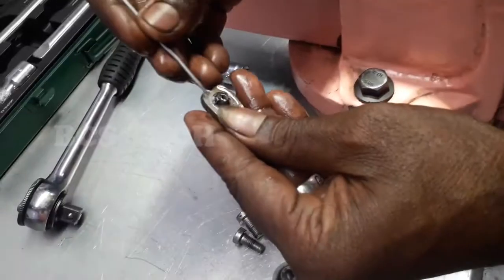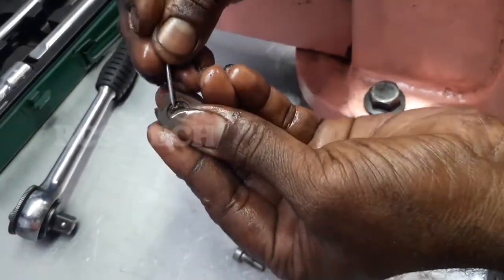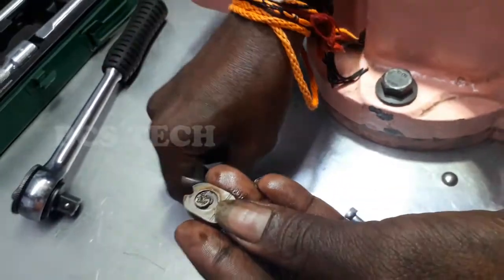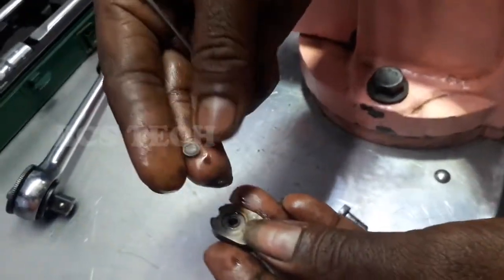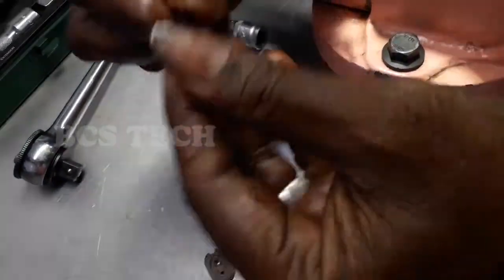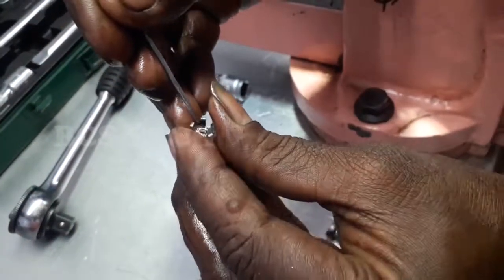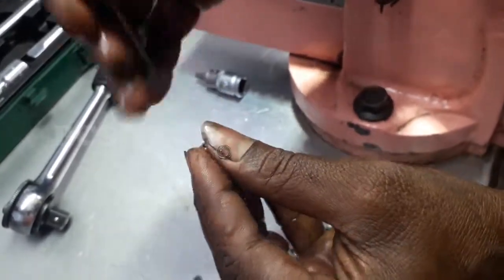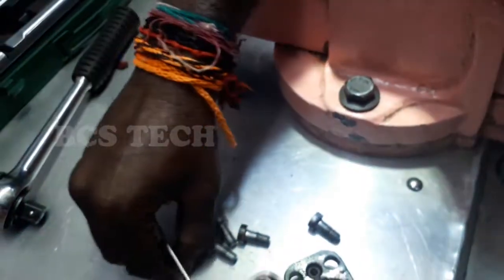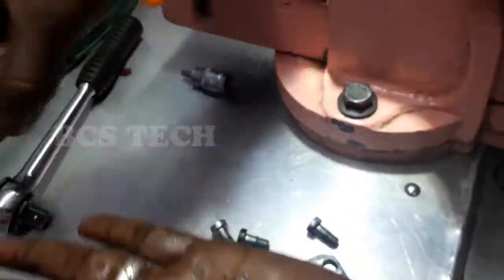If you want to see a pin, lock, and a button, a float wall, a small spring — the spring, lock, button and the valve are in the condition of this set.